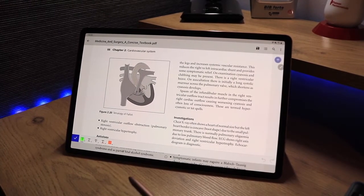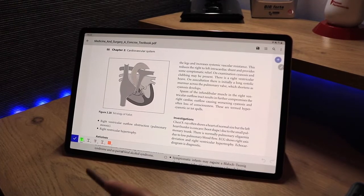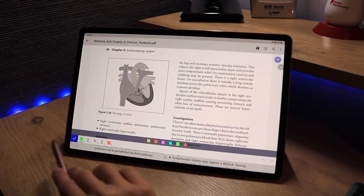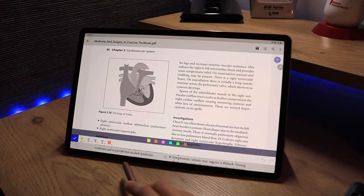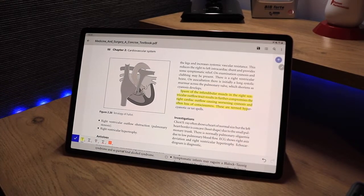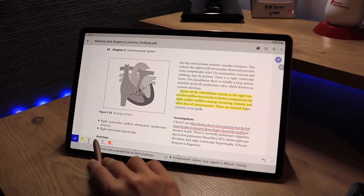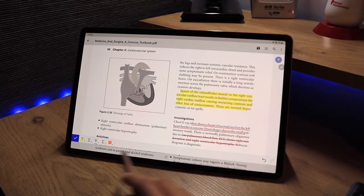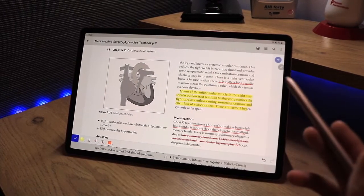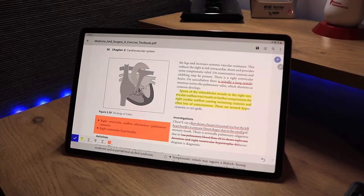The first tool is symbolized by a T. Although it might look like text input, it's actually about highlighting — very important in a PDF app. You can long-press to choose a color, switch back to default yellow, and simply highlight text. Other options include underline, strikethrough, a squiggly underline, and a box highlight where you can draw a rectangle around a selection.